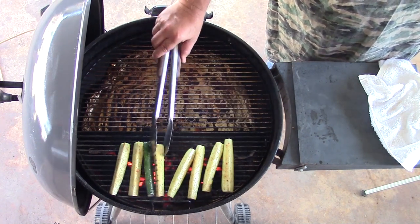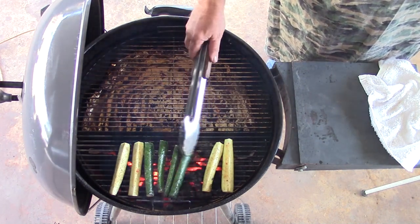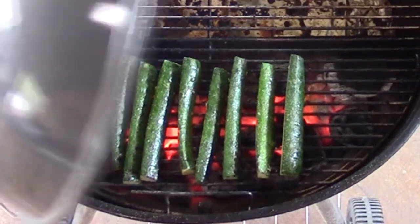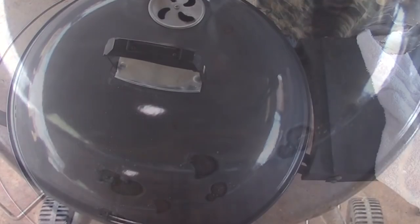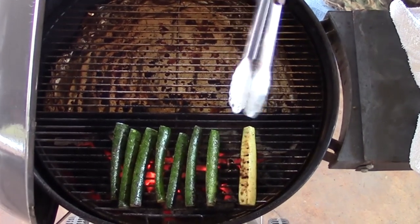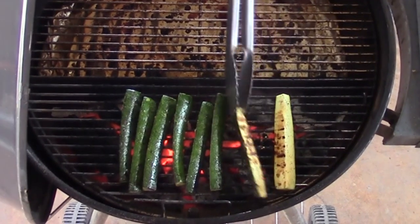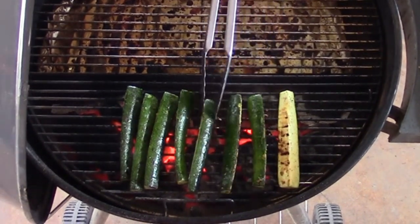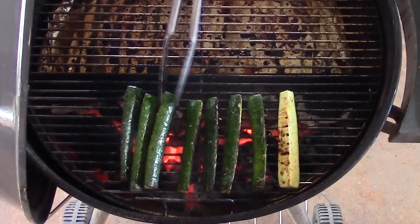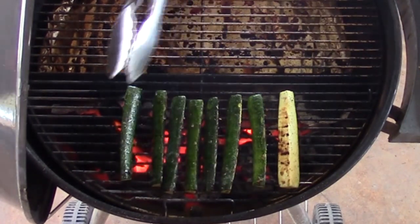Let them cook, then I'll turn them to one side and let that side go for a little while. Let's check our squash here — oh yeah, see those start to get some marks on them? That's what we want. Going to go all the way over and turn them to the other side to get those char marks. Oh, that one's real charred. But that won't hurt — they'll be okay.